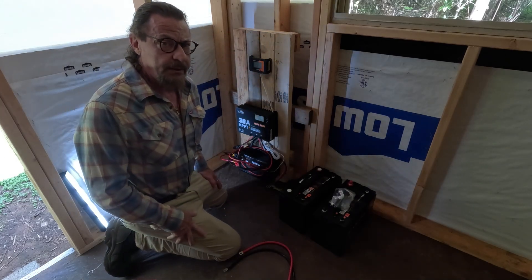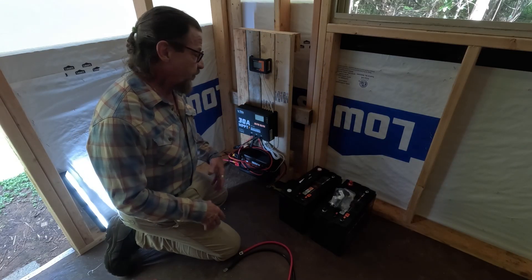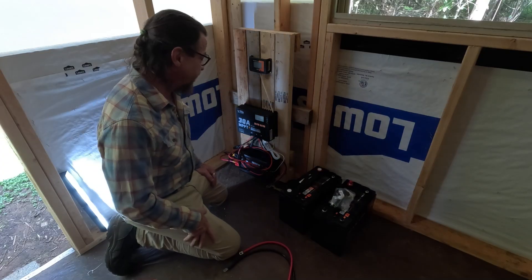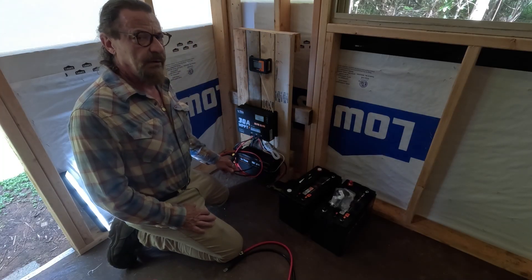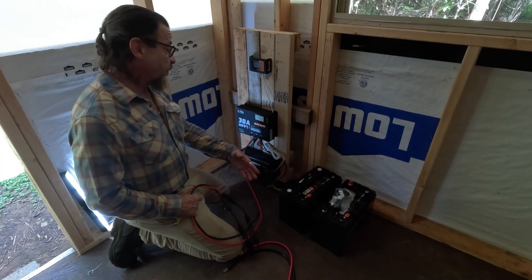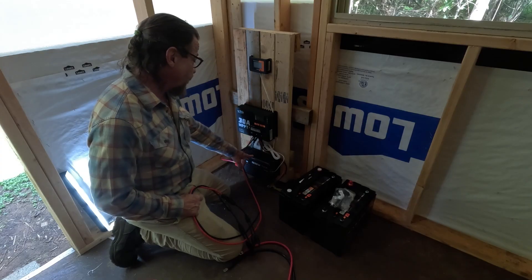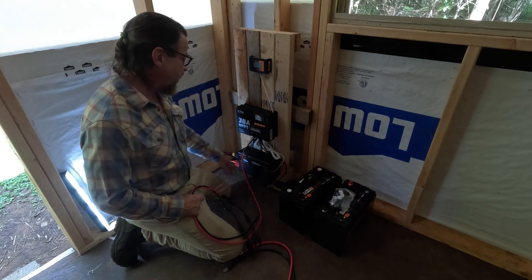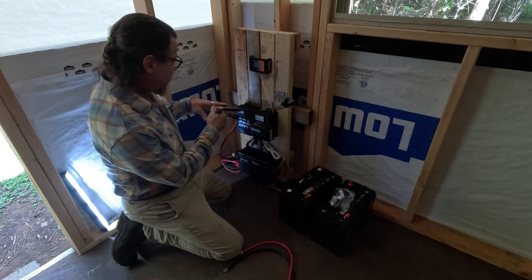The only thing I didn't do is place fuses in between my lines, because this is a very small setup. If I were doing a larger solar system, I would definitely use 30 to 50 amp fuses or something like that. But this right here doesn't really require it. When I plan to expand in the future — add more batteries, more solar, maybe upgrade to a 3000-watt inverter from this 1000-watt — I'll add them. But this is a very tiny cabin so I think this will work out just fine.